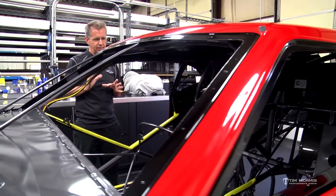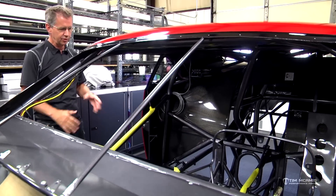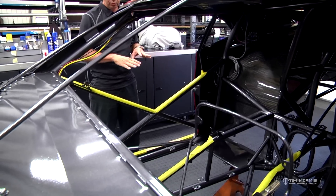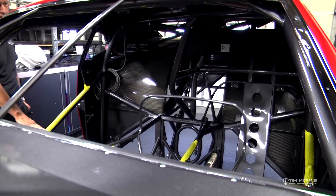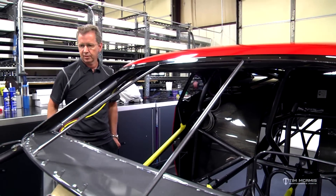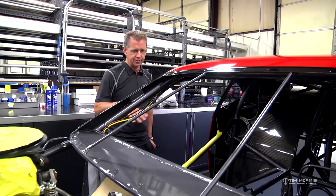You got to take your time — you might have to put it together and apart a few times. This is a tedious process. You need to protect the chassis; you can see all this yellow tape we have all over it. That's so while we're leaning in and working on the car we don't scar any of the tubes. Even though this is going to get carbon tube protectors all over it, we still don't want to scratch any underlying surface.